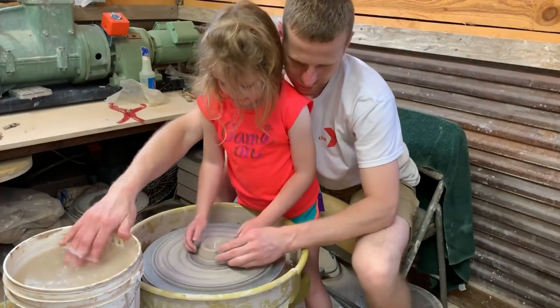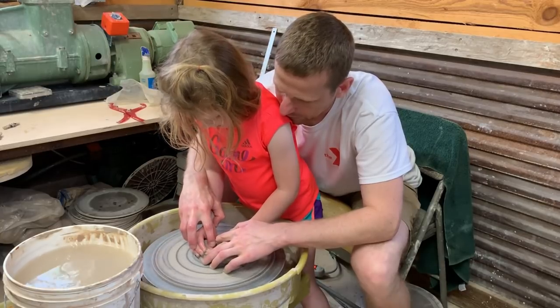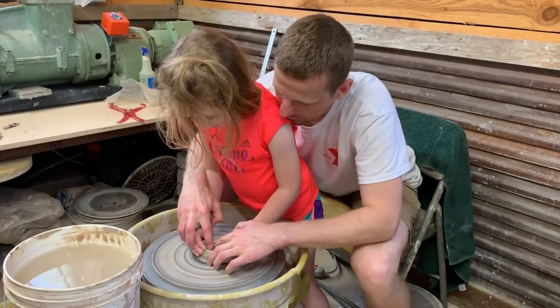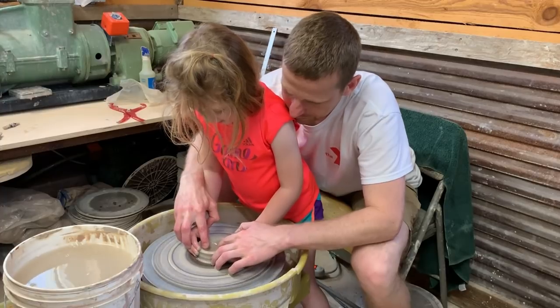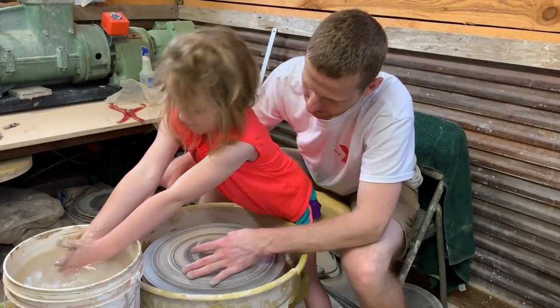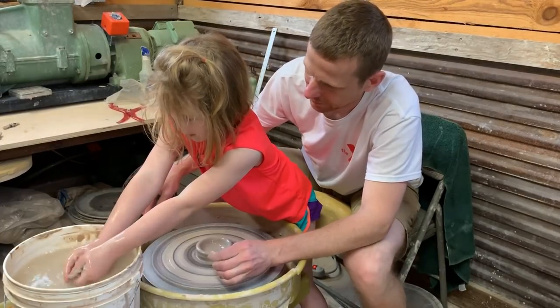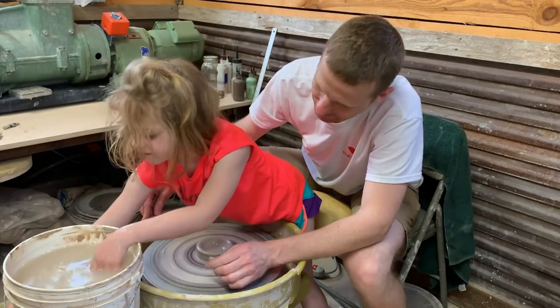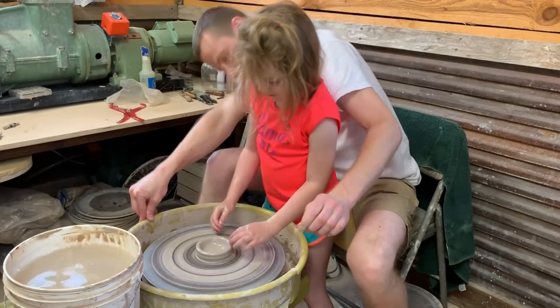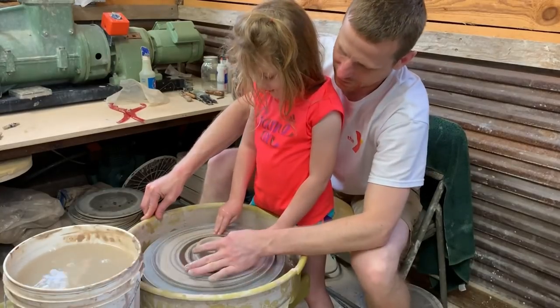That's good. Put your thumbs in there and then pull out with your thumbs — like this, see that? I'm making a bowl! Yep, we can make another bowl like the last one you made that daddy uses for sushi. I put my soy sauce in it — did you see that? That's the one you made.